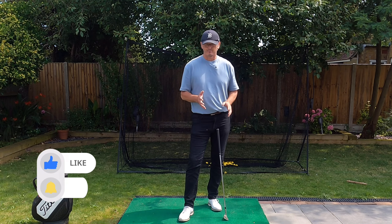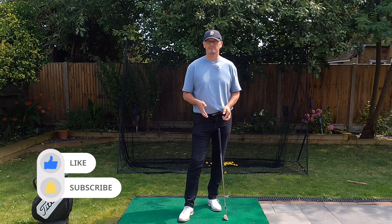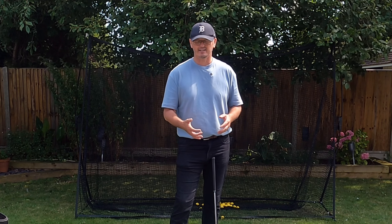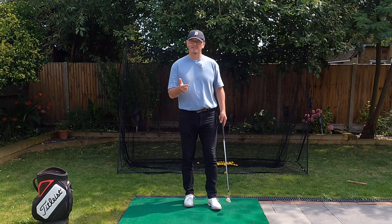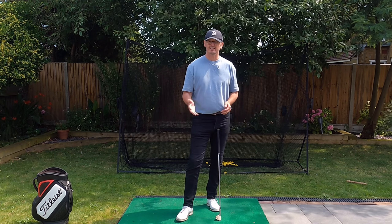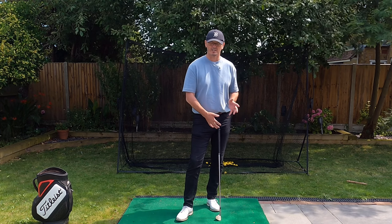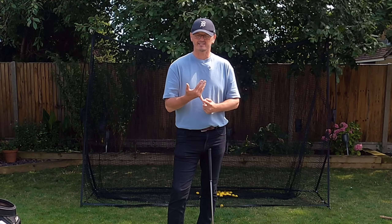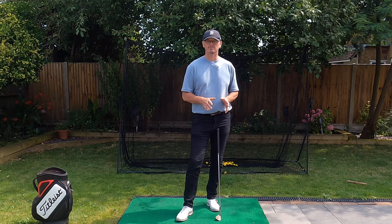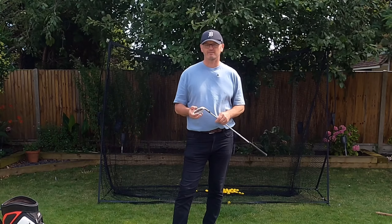If you do have problems or want to improve your chipping, the two biggest ingredients are: make the backswing a little bit straighter so you're not bringing the club inside — because if you do that there will have to be corrections — and avoid creating too much speed or hit. There's no effort in a chip shot at all. What dictates distance is length of backswing.